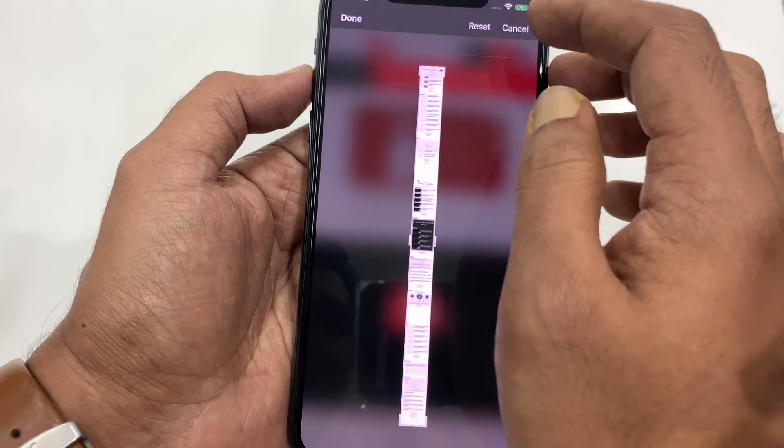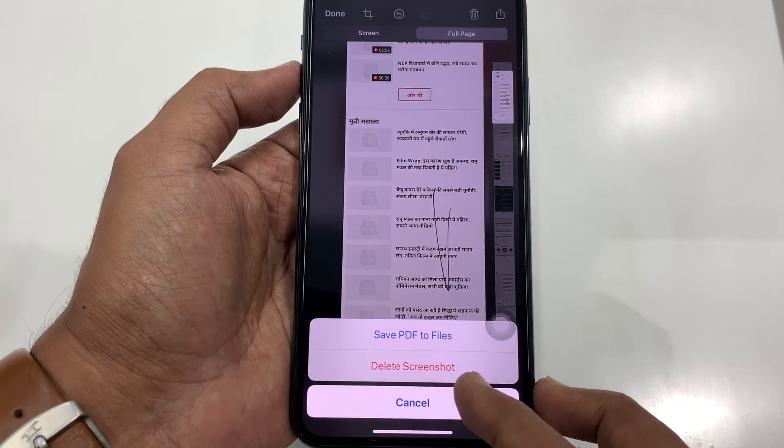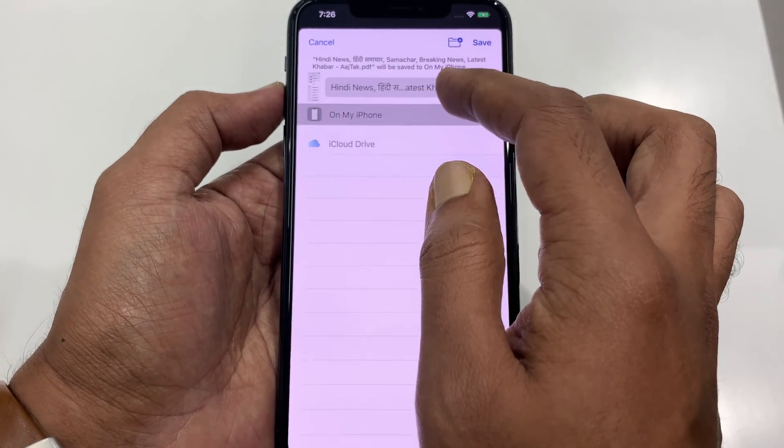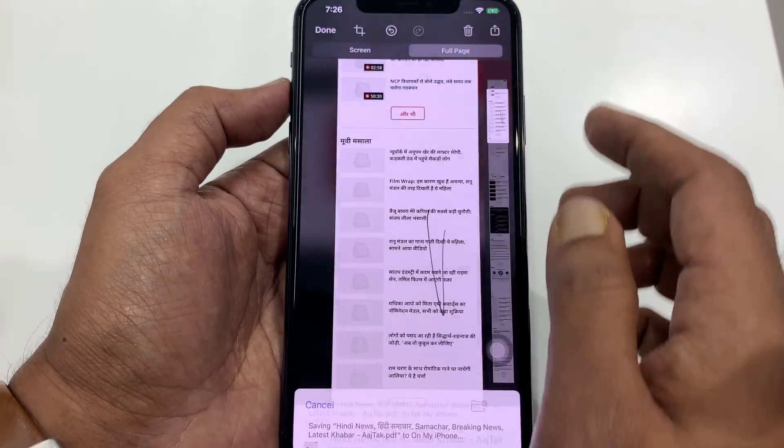Tap done on top left. Also tap done and tap save PDF to files. You can select your iCloud drive or your phone. Tap save button on top right.